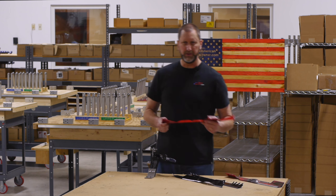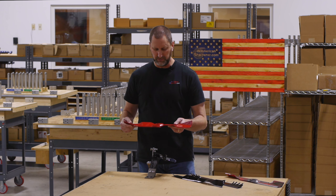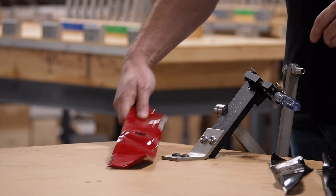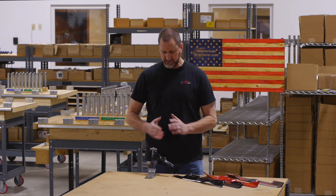The only time we really recommend the Model 5000 is if you have a large quantity of commercial bi-level mulching blades, very similar to this one, that you have to sharpen repeatedly and you want to quickly switch between your two angles. If that's not your situation, then you're most likely going to be looking at one of the other two models that we sell.